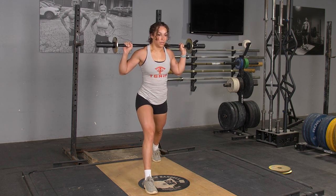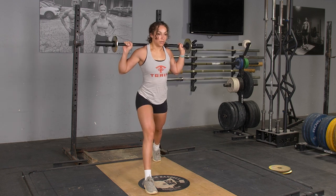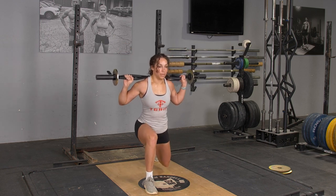Lower your body down until your rear knee nearly touches the floor. Extend back up and repeat the movement.